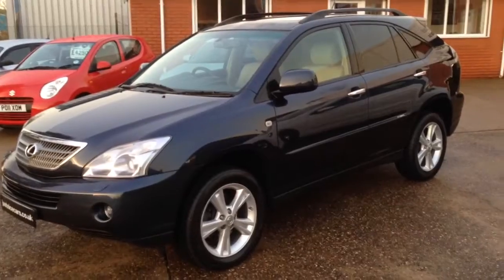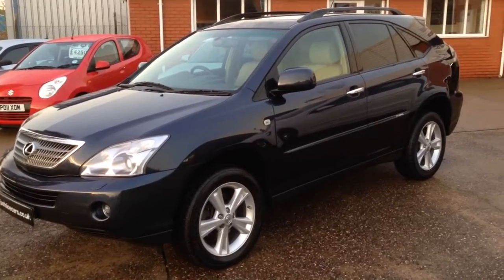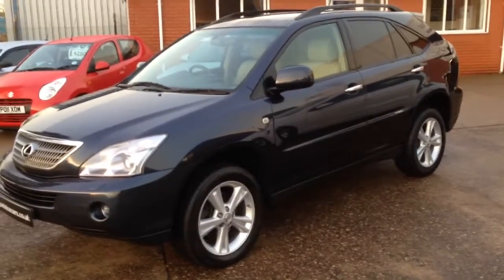So there we are — our lovely 2008 full service history RX. It's a two owner car, lovely colour, and spot on condition. Thank you for watching.